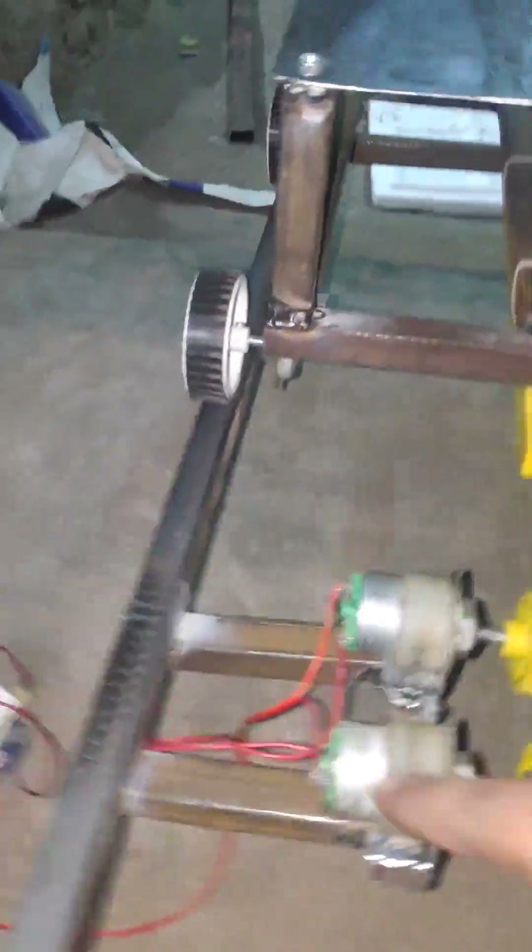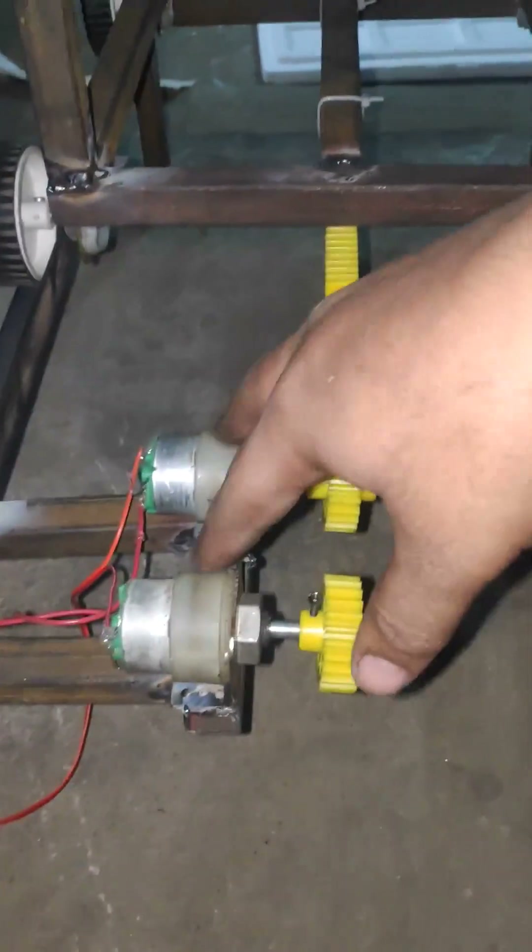When it starts to rotate, it is going to generate voltage. Both dynamos are connected in series and the generated voltage is given as an input to the charging circuit.